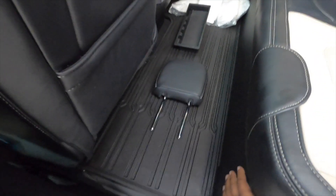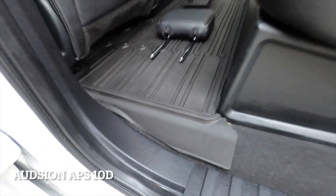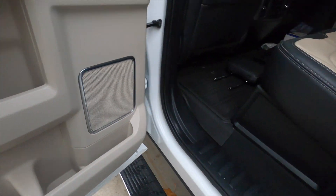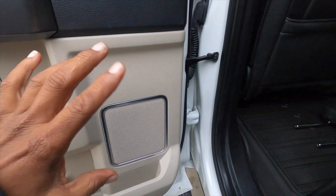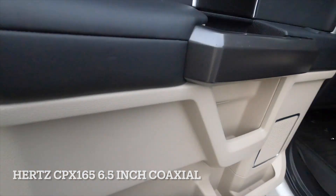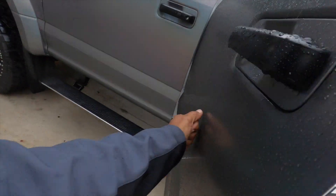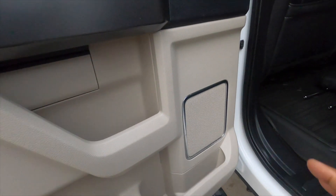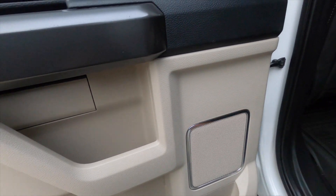The car is still drivable — the customer brought it in while it's raining. We took two 10-inch Audison AP10s and put them in a custom-built box right here, everything down-firing. Then we took the door panels apart and did what I call level three deadening — we deadened the outer skin of the truck and the inner piece, and used metro speaker rings to make those fit.